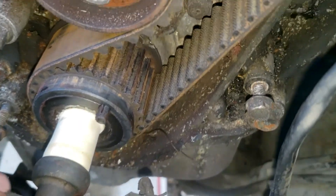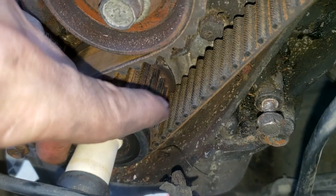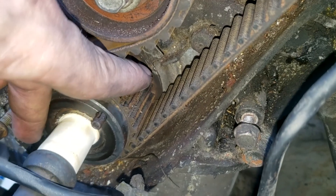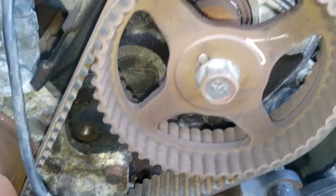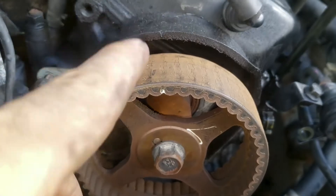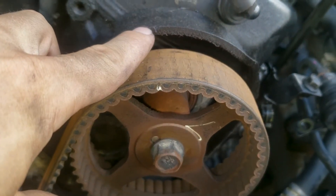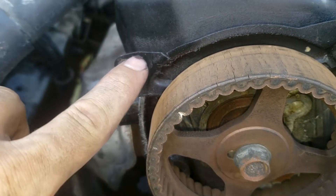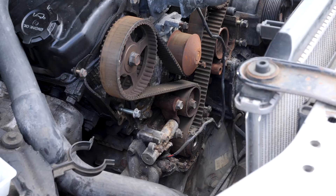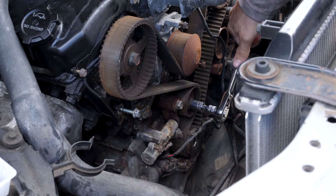I've just turned the engine to find top dead center. You can see on this tooth of the sprocket there's a little dot, so that means this tooth of this sprocket needs to line up with that notch back there — so my crankshaft is in time. Up here on the camshaft sprocket, this is the left camshaft sprocket, I've got this timing mark matched up. And then on the right camshaft sprocket I've got this timing mark matched up with this timing mark. Now that I've got my timing marks all in alignment and I've double checked them, I'm going to take off this tensioner pulley right here, and I'm just going to loosen it.